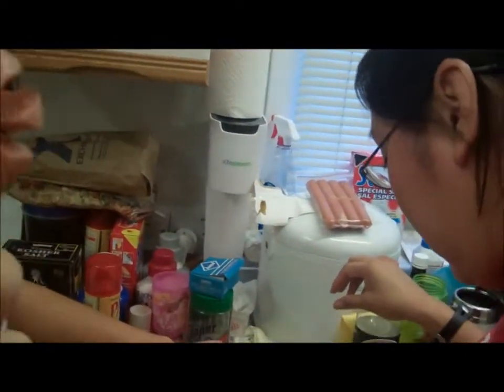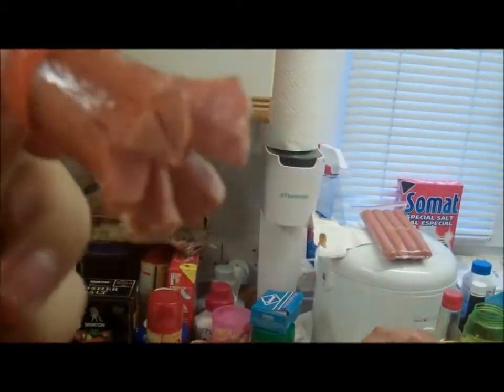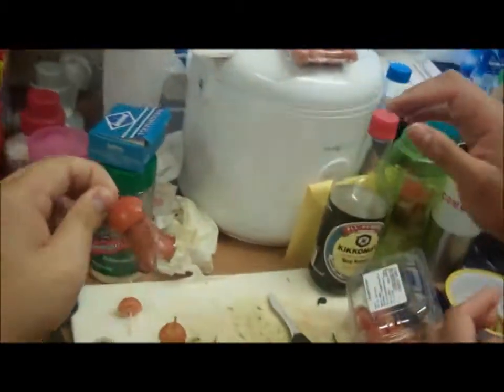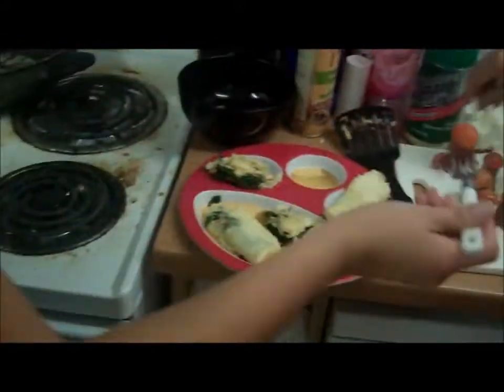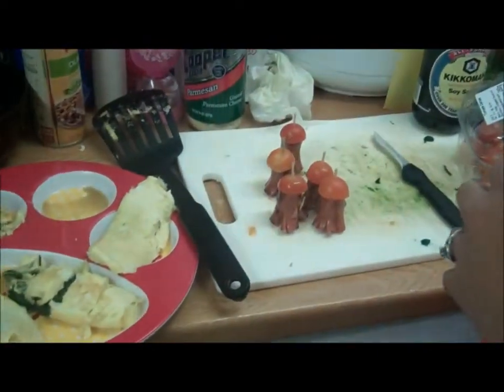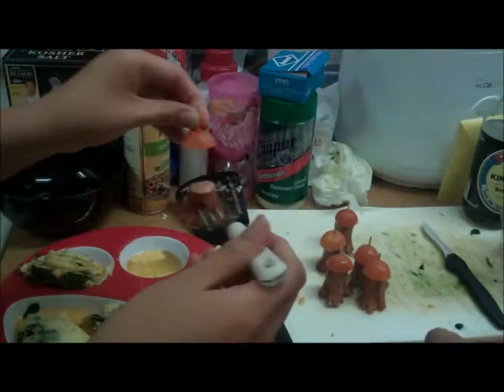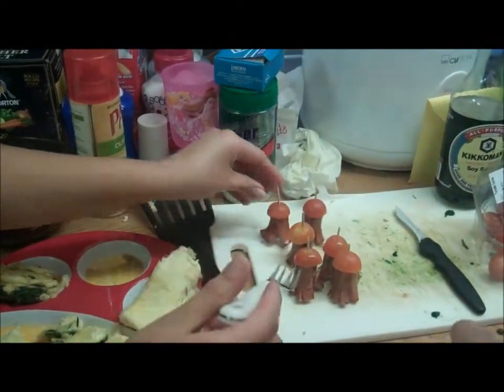So once it's done, we stuck a toothpick in with a tomato. And if you want to make eyes, you can use some black sesame seeds - pop some eyeballs on there. Or cheese - use a straw and poke some cheese through it and pop the little circle of cheese out and make a mouth. You can also wrap some seaweed around it to make like a little scarf.